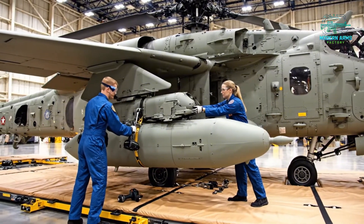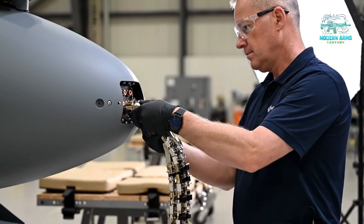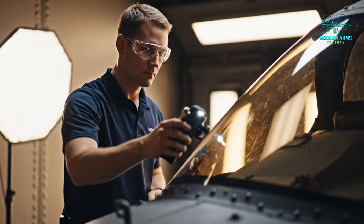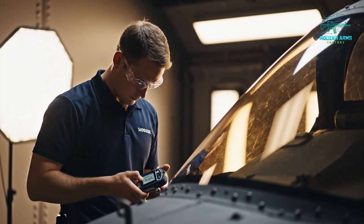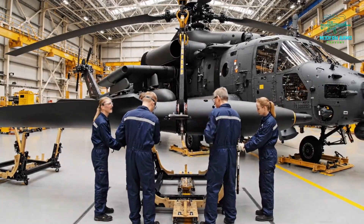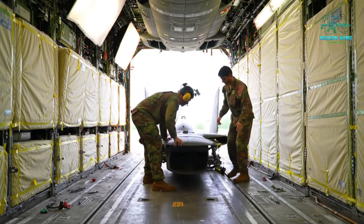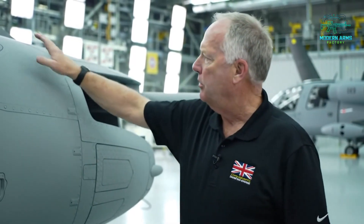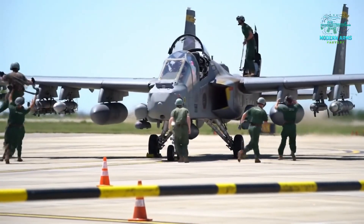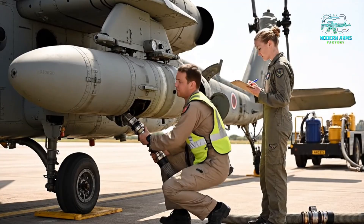Torque is good on the forward bolt. Confirmed, moving to the rear. We're clear on the port side. How's the alignment looking? Looks good — just a fraction more to the right. Readings are stable, fuel flow is steady. Noted. All pre-flight checks passed on my side.